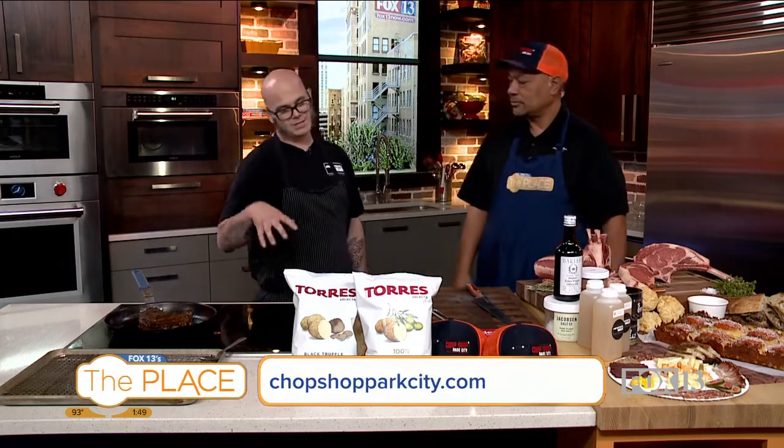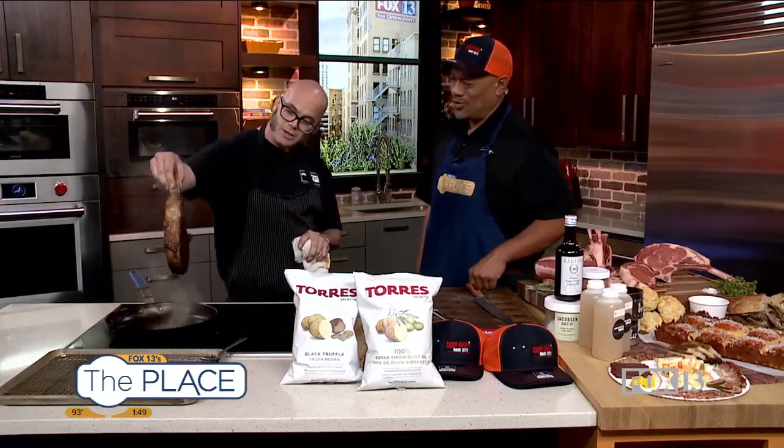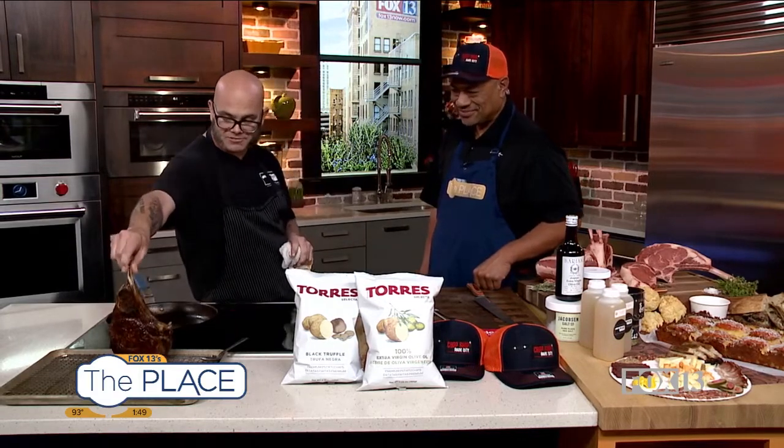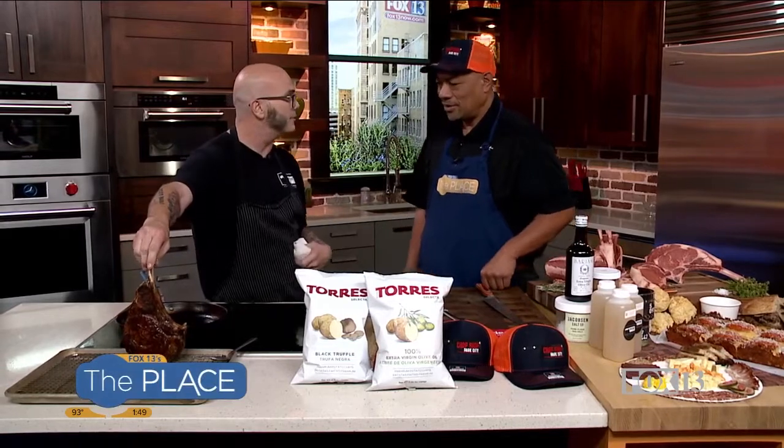This is a reverse sear method — I teach it to all our guests. They want to spend some time with their guests in their home, or with just their family. A cut like this, quite large, could look a little daunting to people. This is a cowboy ribeye — about two pounds right here. This will feed three people easily, four if you're a light eater.